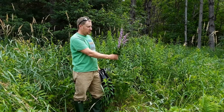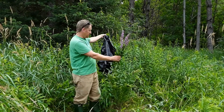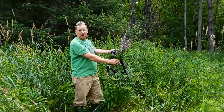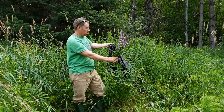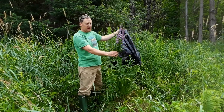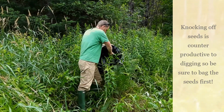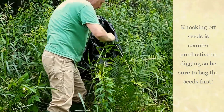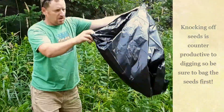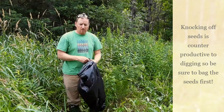What I like to first start off with is bagging the flower heads and then cutting them before you start moving around the plant and digging at it. Carefully take your garbage bag, bend the plant over into the bag, and then break it off. That way the seeds are all contained already in your garbage bag and you don't have to worry about spreading.